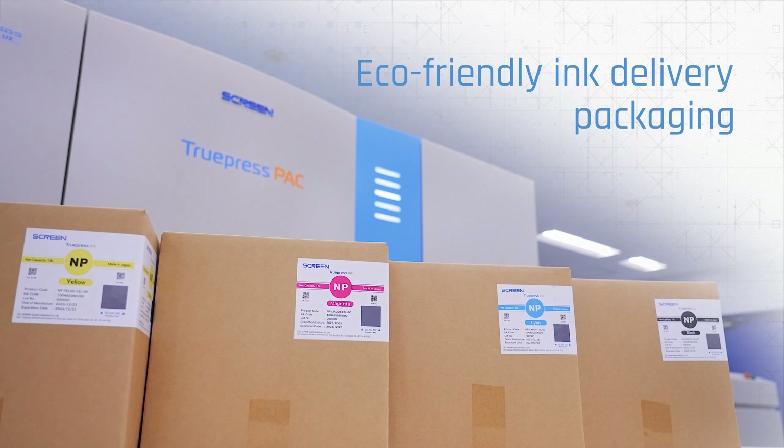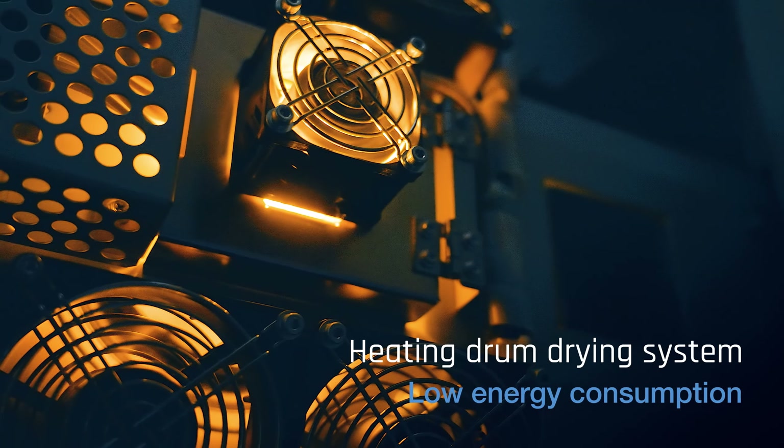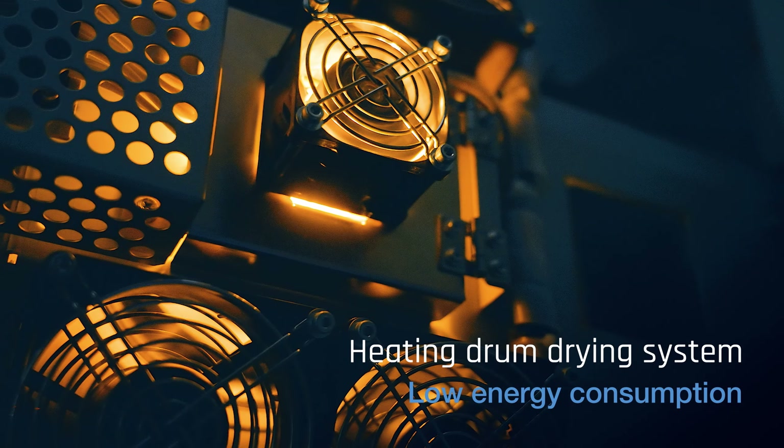Inks are effectively dried by tightly wrapping the paper around a heating drum, running at an optimal temperature in a much more effective and less energy-intensive method than traditional analog printing systems.